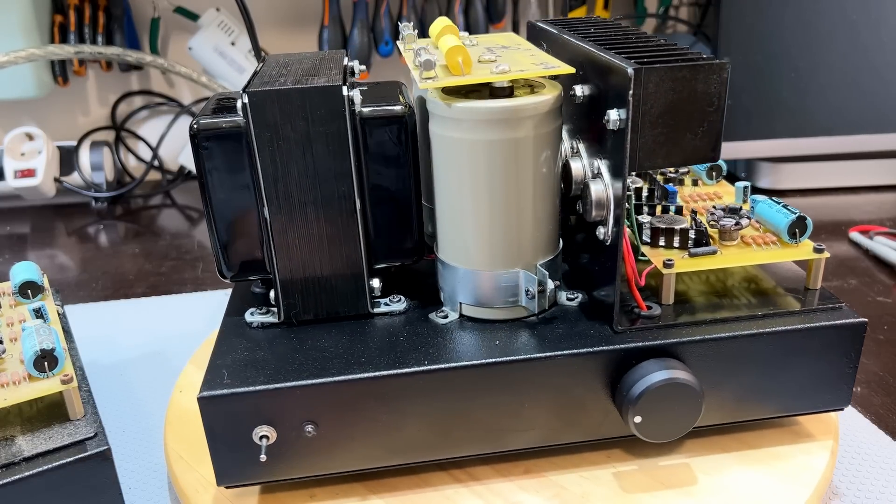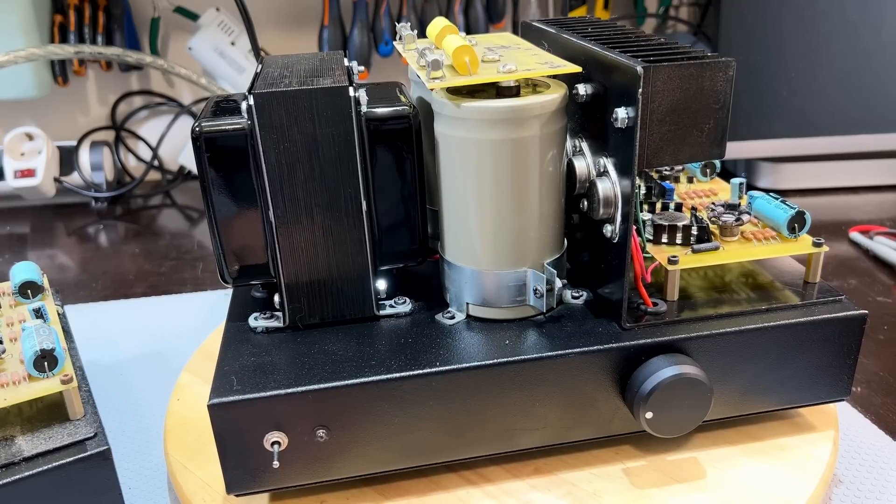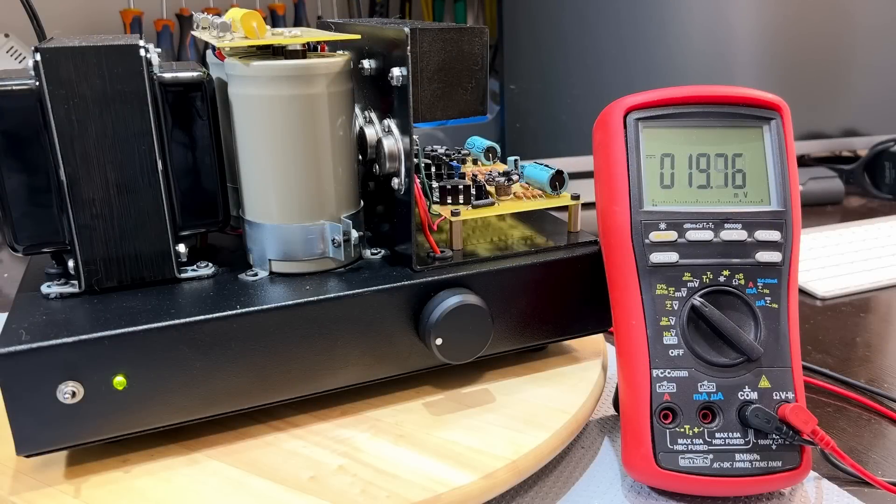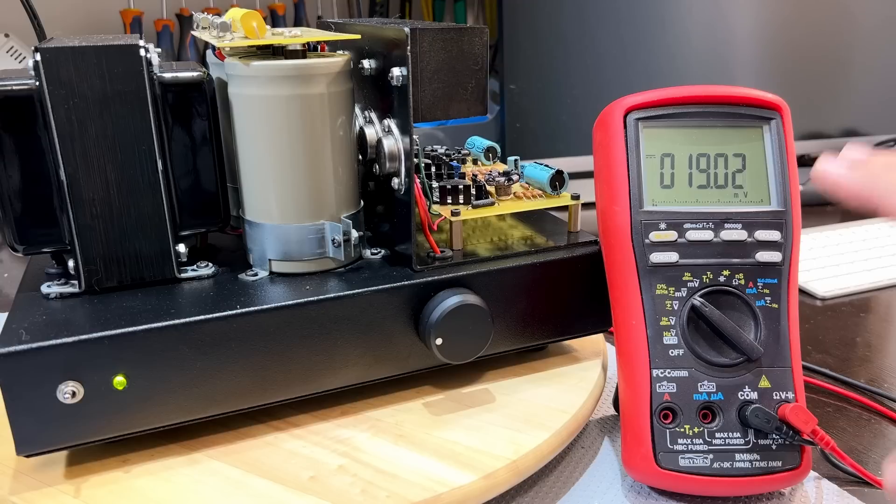I'm going to show you the result on the scope. First, a quick test of the DC offset — see if we've got that under control. Under 20 millivolts DC offset on the speakers, which is very, very good. For this kind of amp, a class A amp, that is amazing. I expected a lot more. I think usually you can take up to about 70 millivolts. This thing is perfect.